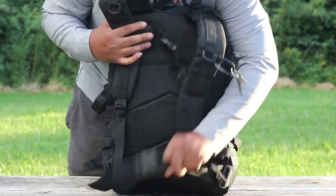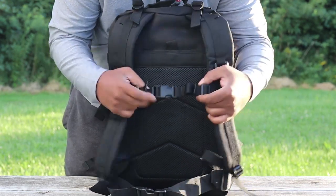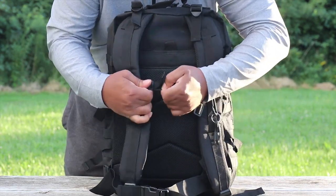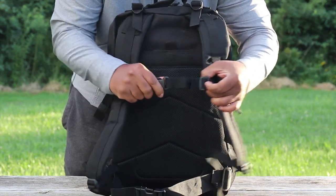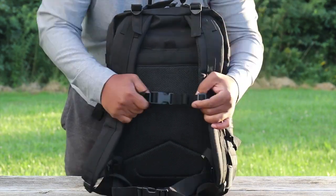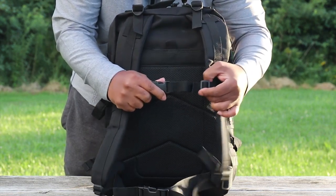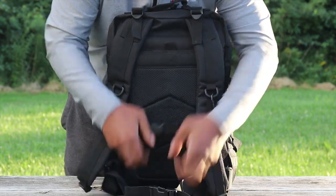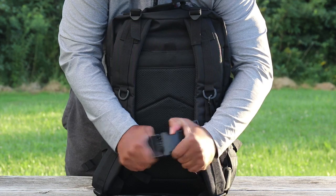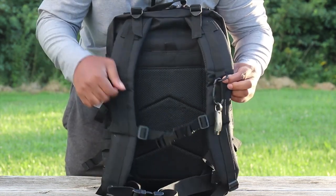Moving right along, let's look at the rear of the pack. You have padded straps here, and you also have a waist strap and a chest strap, which is really great. The cool thing about this chest strap is one side is made out of solid material and the other side is made out of elastic, so when you twist and turn you have a lot of give and adjustment.